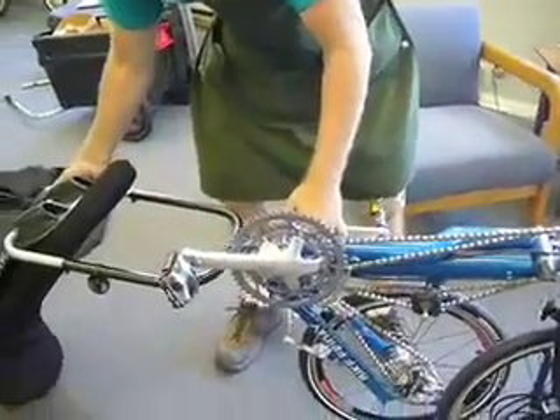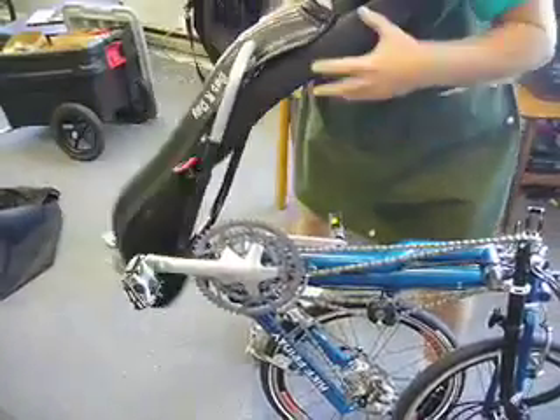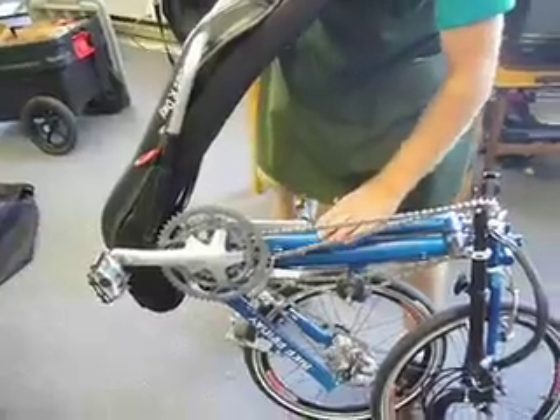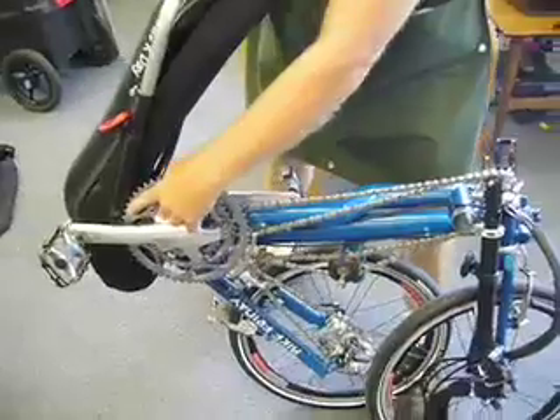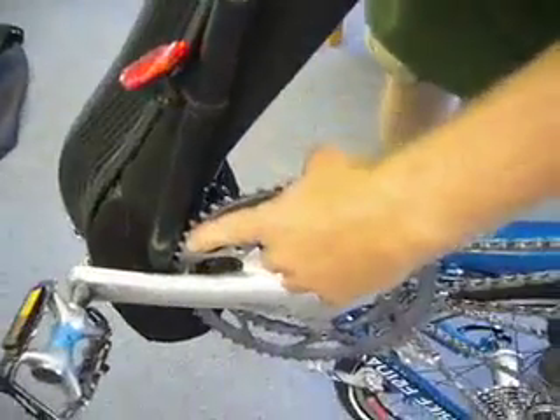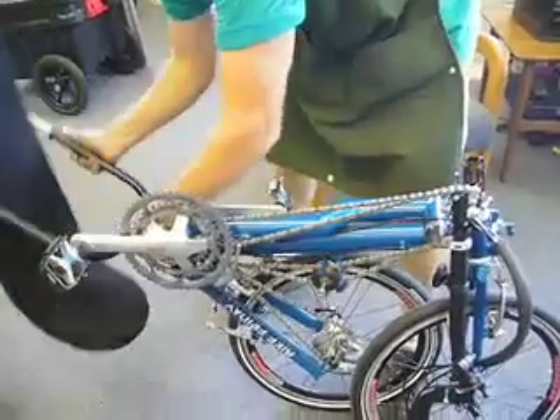Now at this point you should be able to swing your seat and put it over the top. Unfortunately, on some bikes — this bike is a prime example — where this boom is too long, your chain ring is going to come into contact with your seat post. In that case, you will have to just release the skewer.